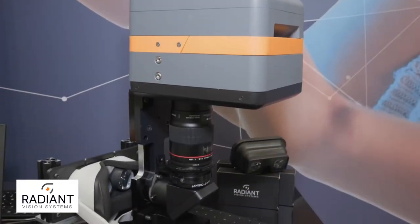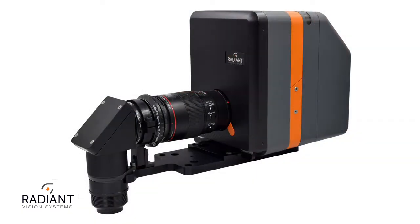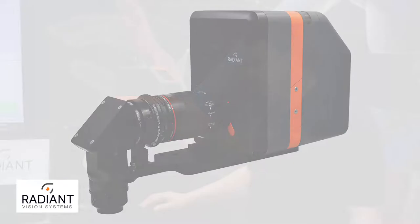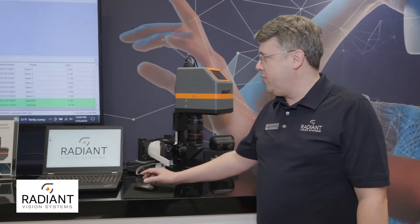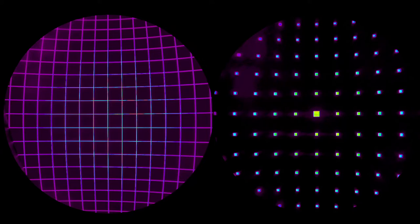It uses a novel technology that Radiant invented which combines an eyepiece with a macro lens to do near-to-eye inspection of AR, VR, or MR-type devices. We are using our TrueTest software to capture the measurements and analyze the data that we're gathering from the system to assess the quality of the device.